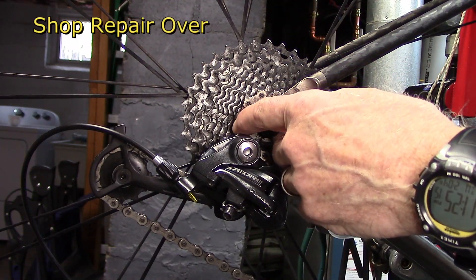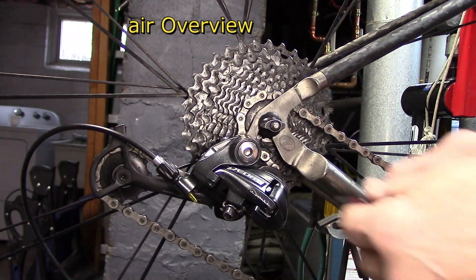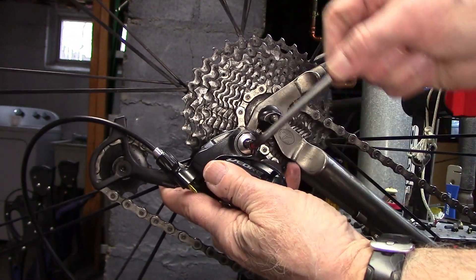Time to take it to the shop. Then, with the chain on the small chain ring in the front and small cog in the back, we'll go ahead and remove the rear derailleur.